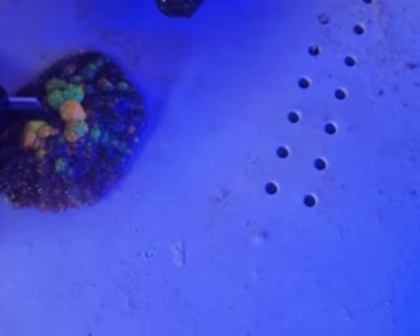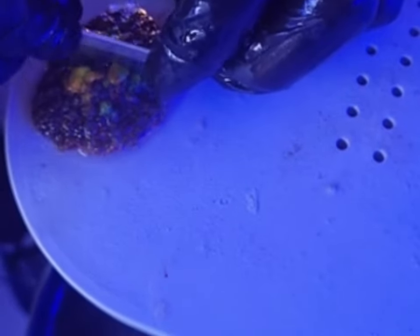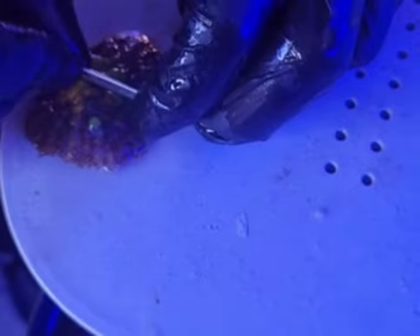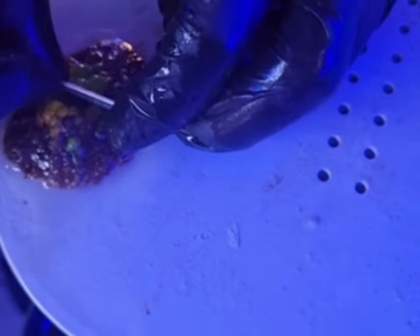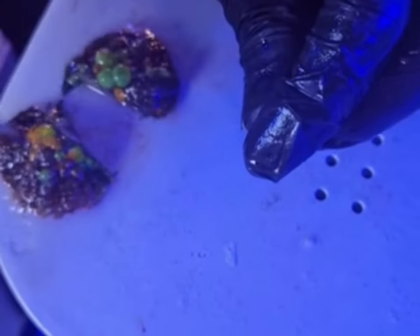Luckily enough, the plug that we have the mushroom on right now is a soft putty that we molded with our hands, so it's easy to cut through. These soft plugs are great, and as you can see it's sliced through just like butter.